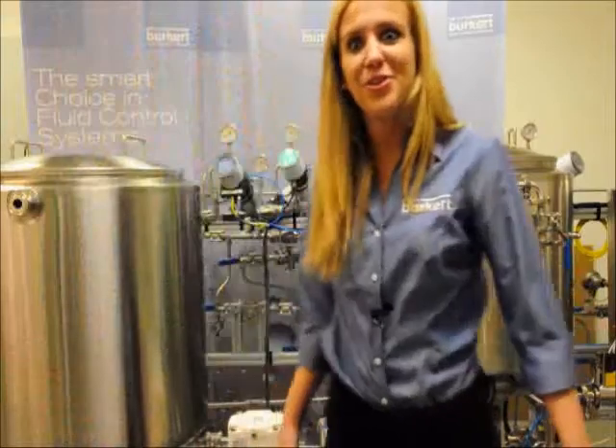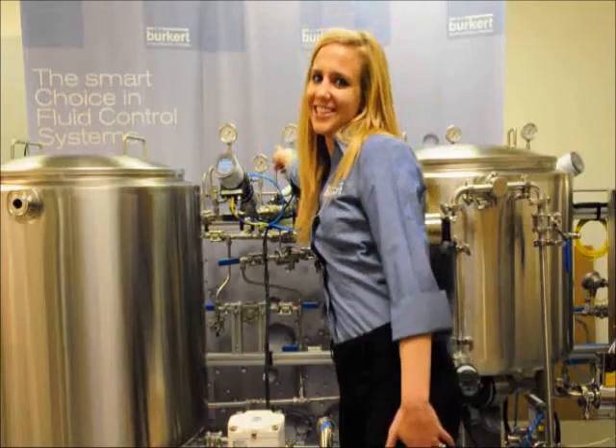Welcome to the Burkert Factory 11 Brewery. Today we're going to show you the initialization of the 86-93 and the 86-91.